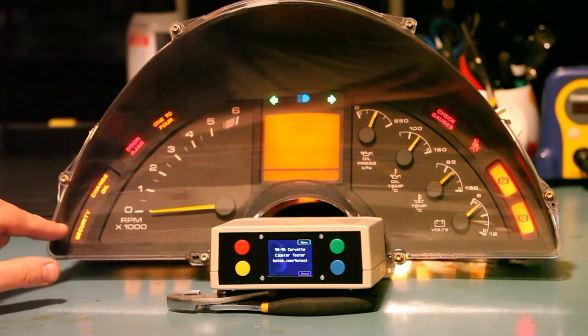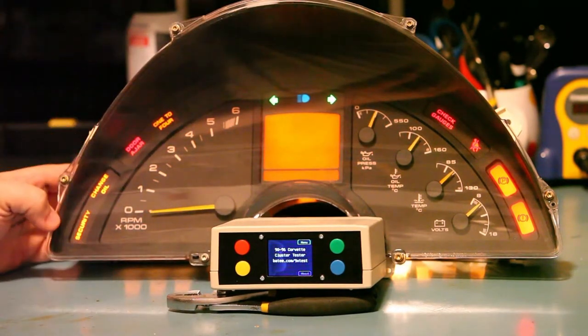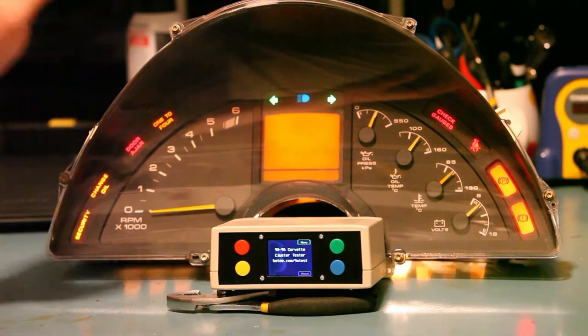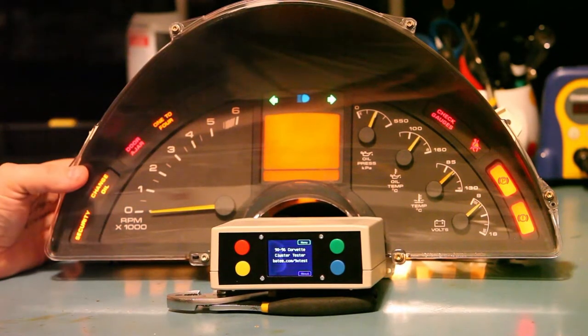There are four telltale lights on the left and four on the right. If we see any that are not lit, we'll want to check and replace those bulbs. We're also looking for left, right, and high beam indicators to light. Replace those bulbs if they don't.